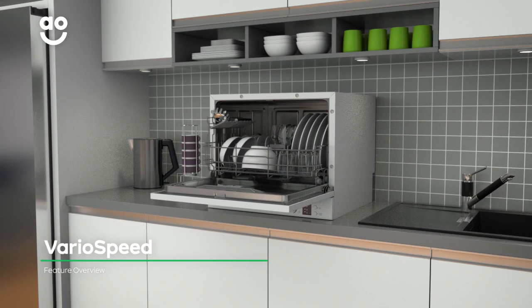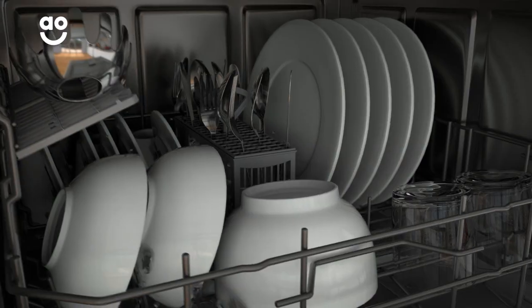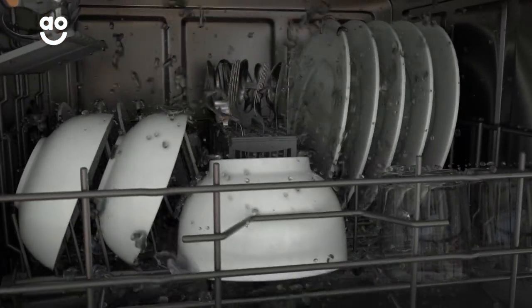The fantastic VarioSpeed option gives you outstanding wash results faster than a standard wash. With a simple touch of a button, this setting increases the intensity and speed of the wash to cut down on time.